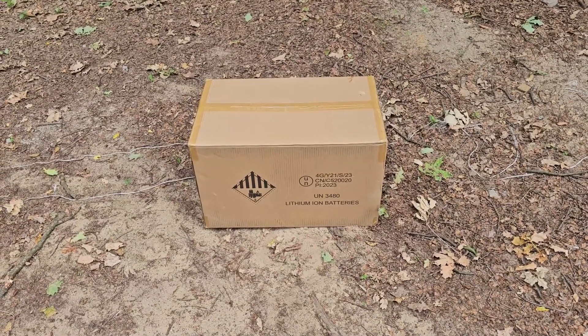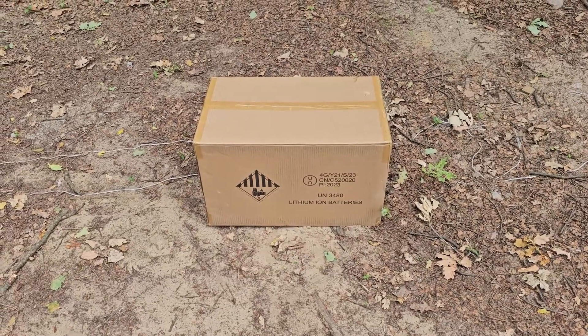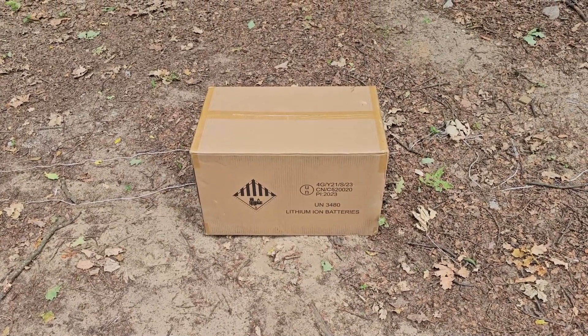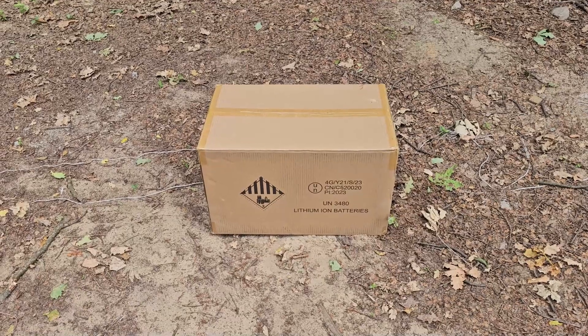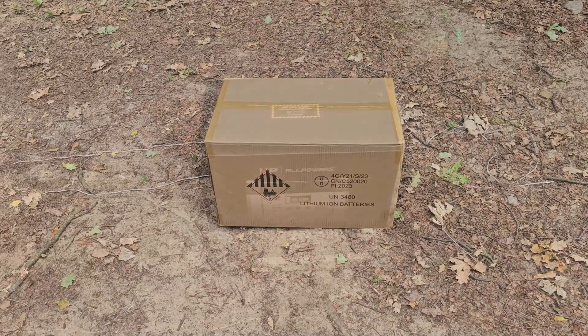Hello and welcome. I'm on the road touring, but nevertheless Santa found me — he turned up and brought me a present. I can see that inside there are lithium-ion batteries. Let's have a look at the rest of it.